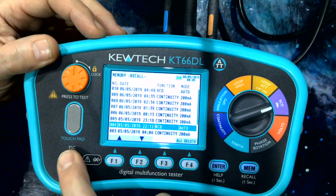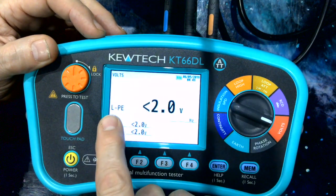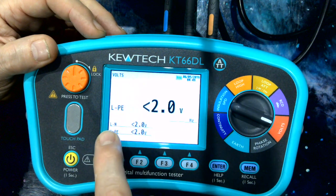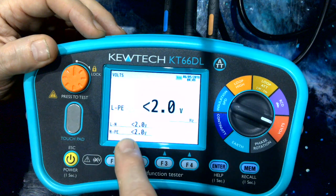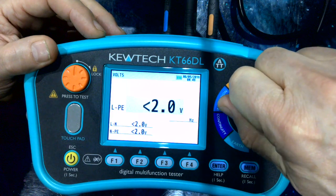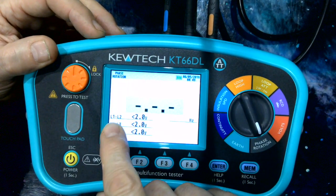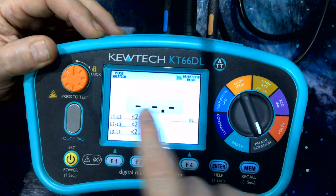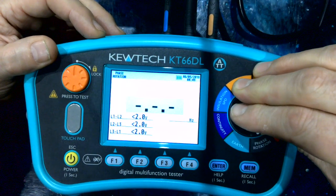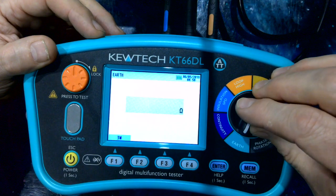On to the volts function. Here on the same screen we have live-earth, live-neutral and neutral-earth — neutral-earth is particularly interesting as we can foresee any problems there. Phase rotation gives us phase-to-phase voltage: L1 to L2, L2 to L3, L3 to L1, plus the sequence of the phases. And last but not least, we get an earth electrode resistance test.